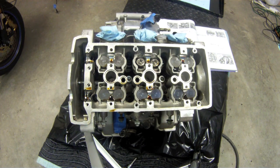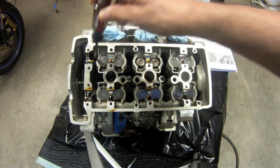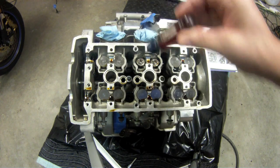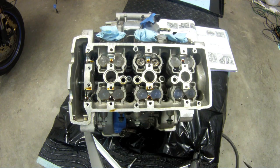I'm going to be removing the cylinder head. The sequence for the cylinder head studs — the studs are a T55 Torx head. The removal sequence is one, two, three, four, five, six, seven, eight. There is actually a different sequence for doing the head back up.